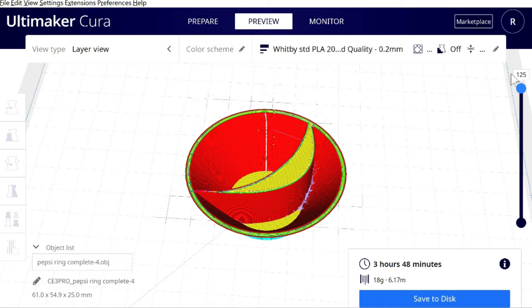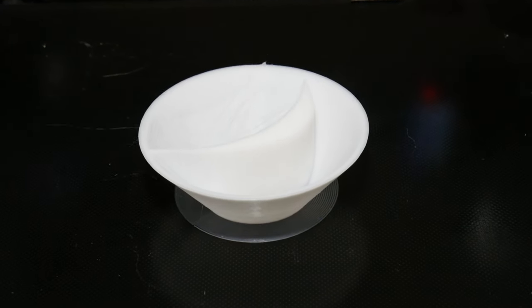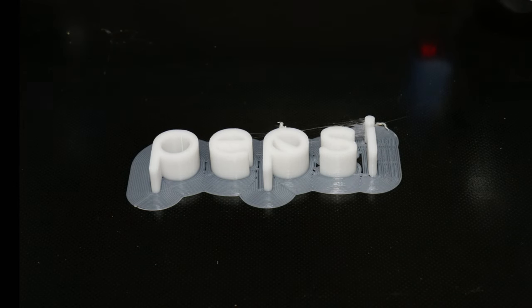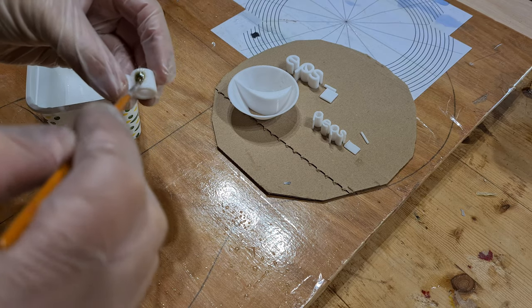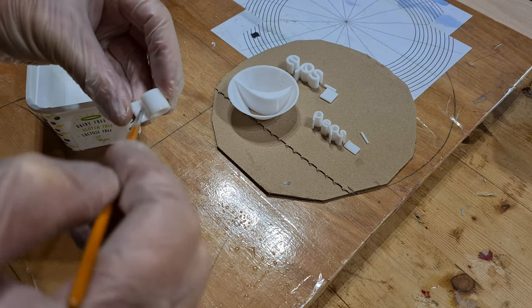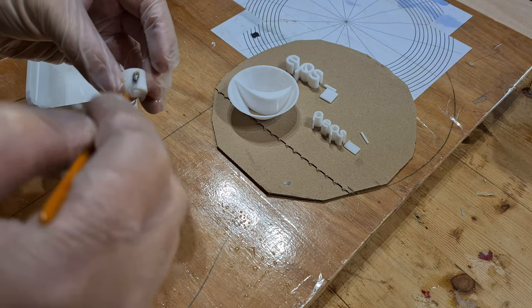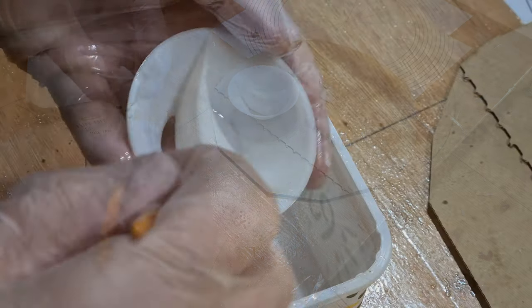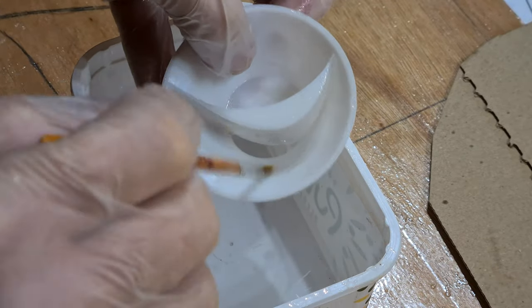I ensured that there was a hundred percent fill so that when it's turned, there's plastic throughout the cut rather than seeing voids. This was also done for the vertical and horizontal brand names. I'm using an Ender 3 V2 3D printer, and the parts were printed using white filament, then sealed using an epoxy resin to ensure that the dye didn't leach into other parts of the 3D print.